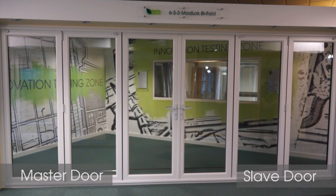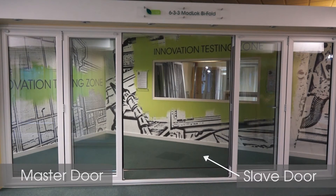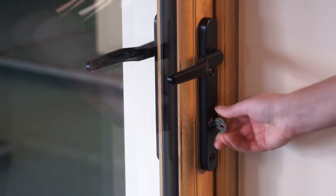Always unlock and open the master door first. If you have two locking doors meeting in the centre, make sure your installer tells you which is the master door. If your doors are all linked, unlock and open the first door in the run.